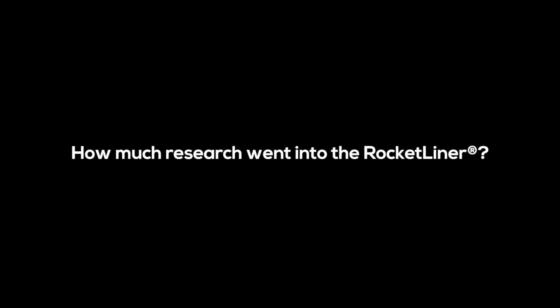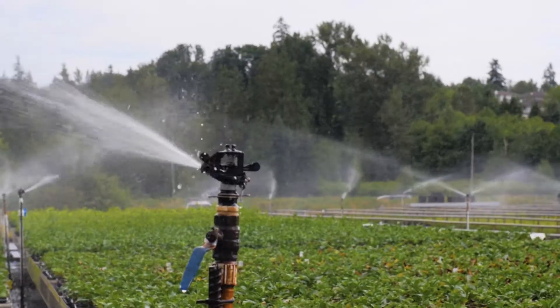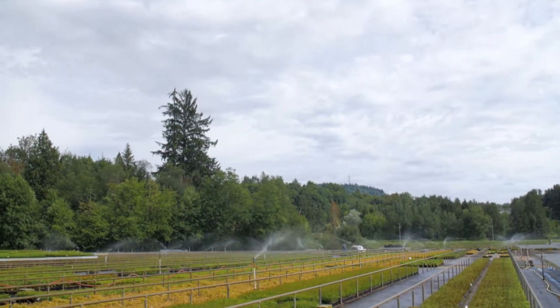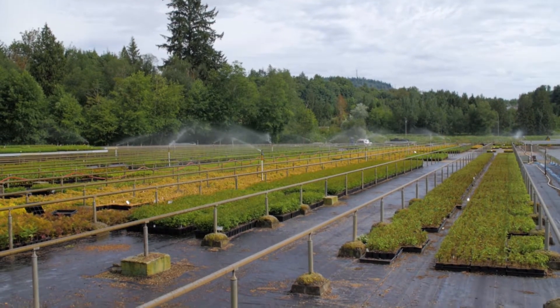We started to look for different options, thinking out of the box, just to make sure that we are targeting the lack of drainage of the classic pot. Some of what the other industry trays provided us didn't quite fit the mold of what we were looking for, based on our growing conditions, because our growing conditions are different than across North America.